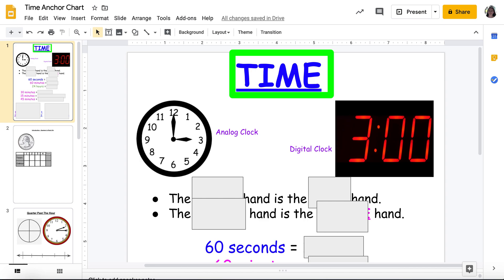So a lot of you already know how to tell time, how to read a clock, and all the wonderful things about it. But as a quick review, let's go over what we know about clocks and telling time. As you can see, I have two clocks already posted here — my analog clock and my digital clock.